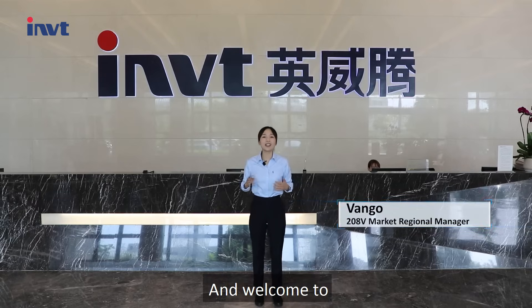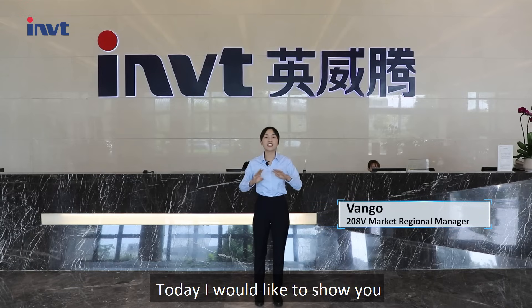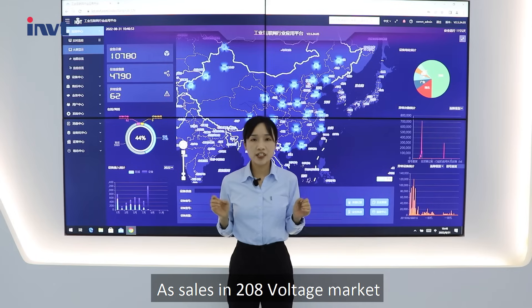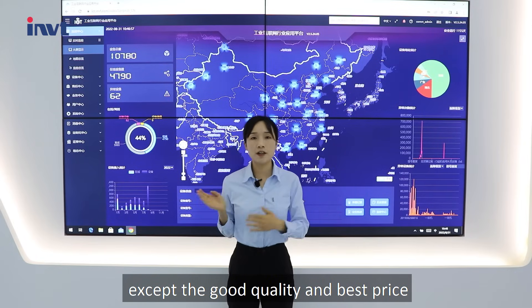Hi, I'm Wango, and welcome to IMAT Power Product Online Introduction. Today I would like to show you our new generation DTC33 10Q 40kV UPS. As a product for the 208-voltage market, it offers good quality at the best price.